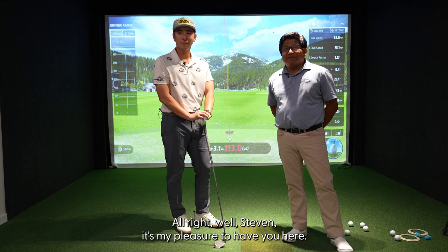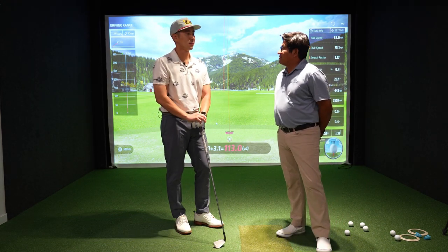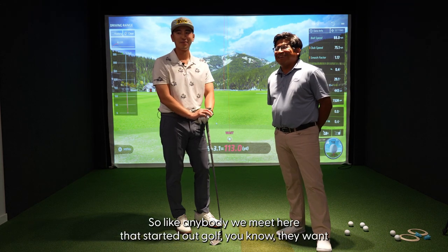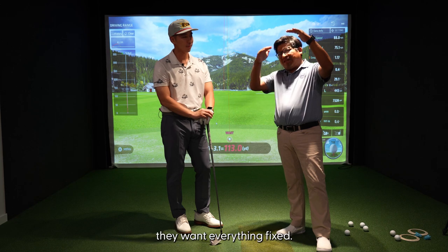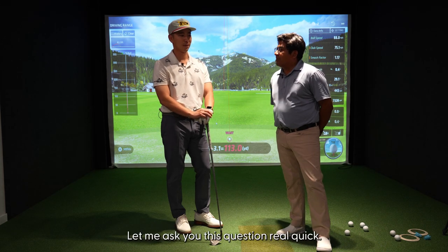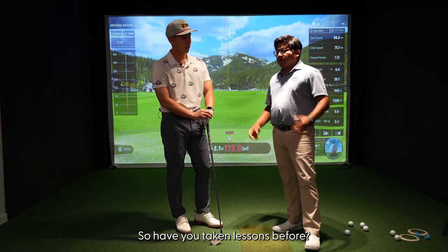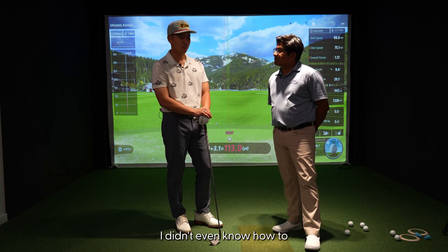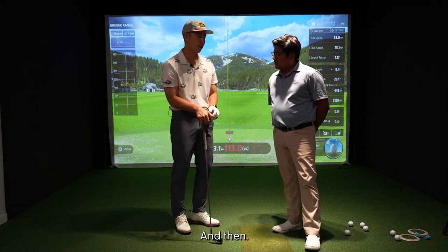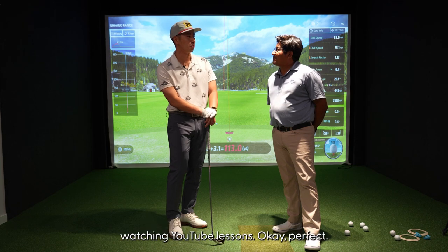Well Steven, it's my pleasure to have you here. Welcome to Epic Studios. Your laundry list sounds very short — like anybody we meet here starting out in golf, they want everything fixed, and the first thing they mention is the driver. Let me ask you: do you slice your irons? Not as much. Have you taken lessons before? I took a handful at the very beginning — I didn't even know how to hold a club at first, and then after a month or two I've just been on my own watching YouTube lessons.